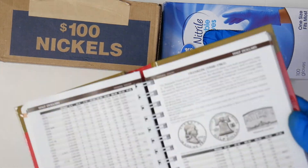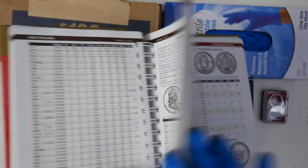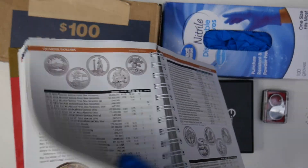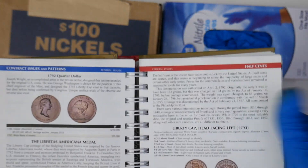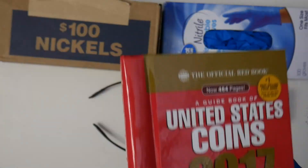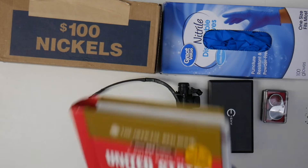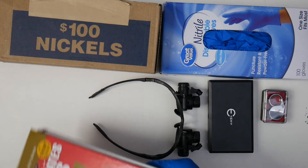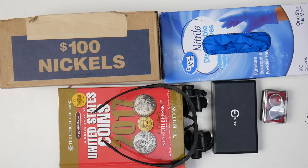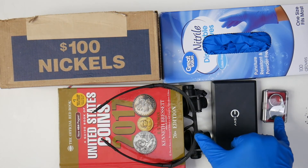For example, it covers whether it's a 1909 VDB or the difference between a 1913 variety one and variety two buffalo nickel. It shows pictures — flip to a random page and there are pictures, more pictures. It even covers half cents and really early US coins, talks about some colonial history, gives the history of each coin, and has cool facts. Really great information.